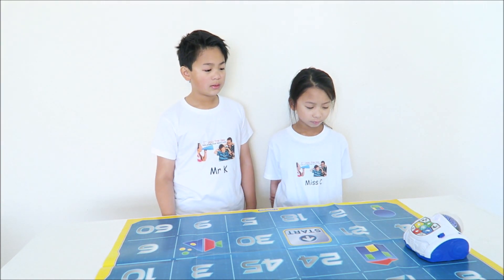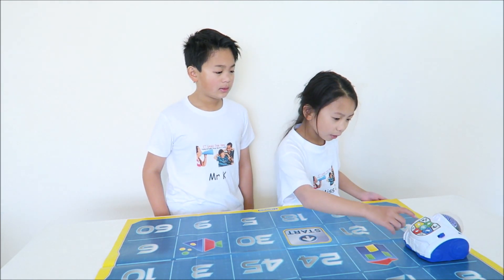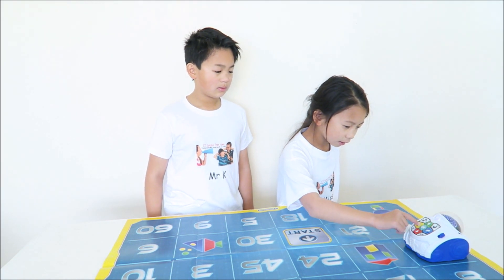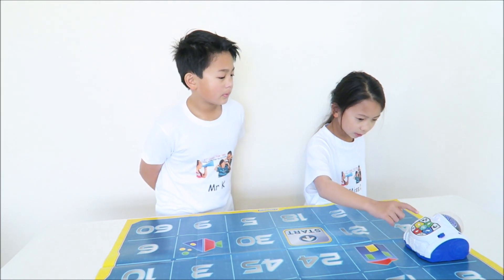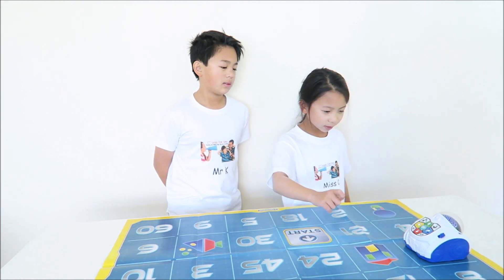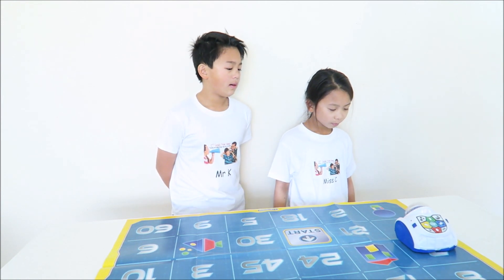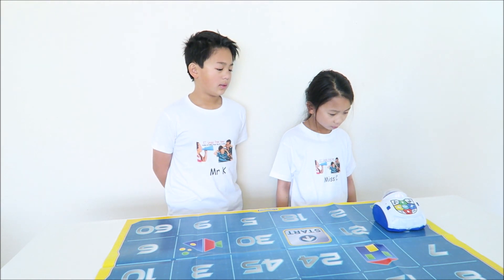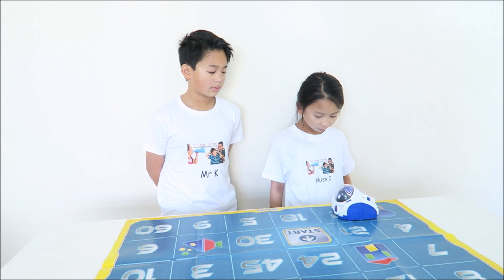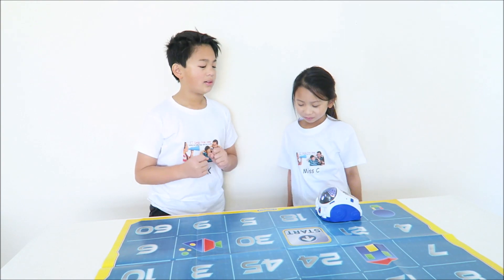You have to move forward. So if he's facing this way, we want him to turn this way, then go forwards. If he's already facing that way, we turn this way, then go forwards. There we go. Two. Three. Great sequence. Outstanding job.